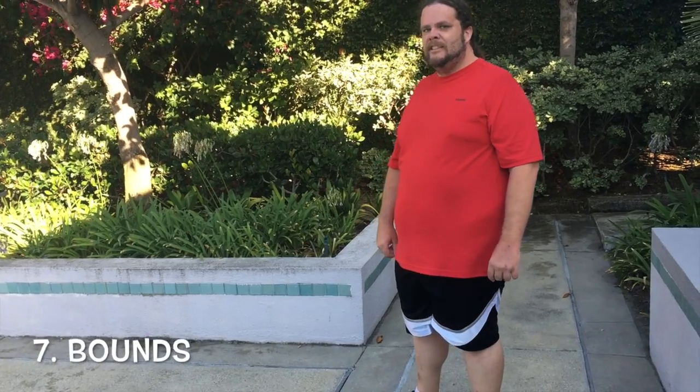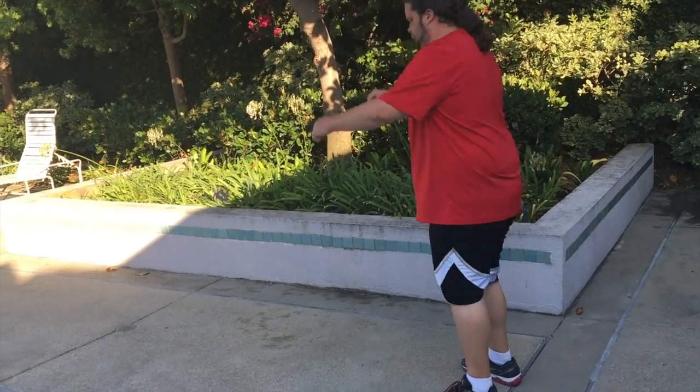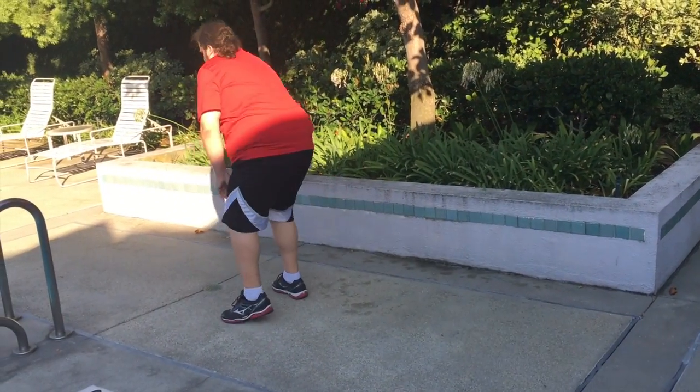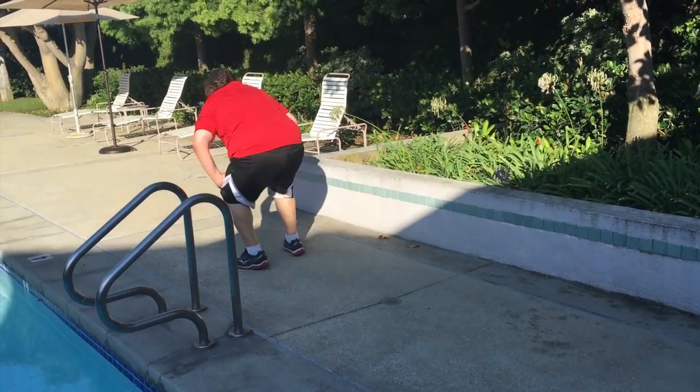Last but not least — big bounds for Big Brad. Let me see it, Brad. Boom, again — deep squat, good.